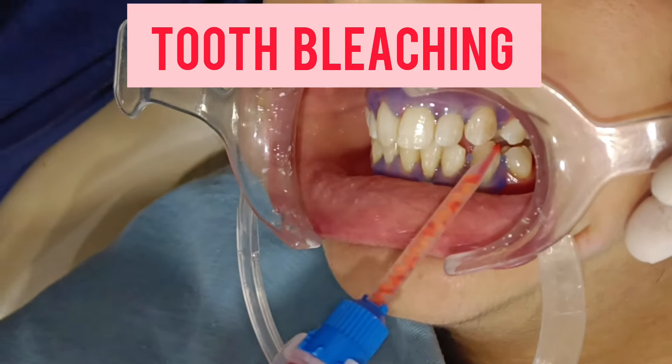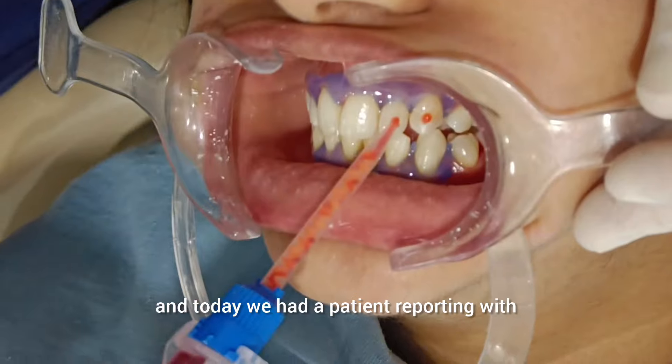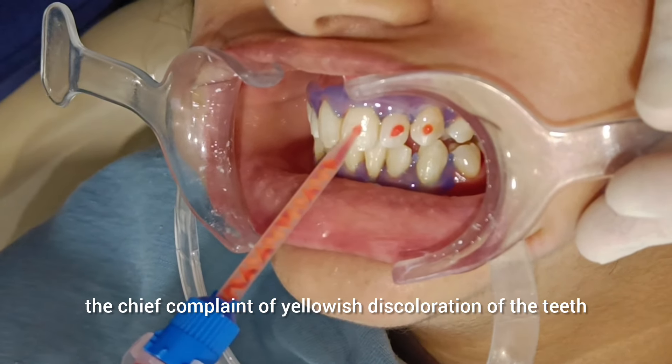Hey guys, welcome back to my channel. I am Dr. Jayavrat and today we had a patient reporting with the chief complaint of yellowish discoloration of the teeth.